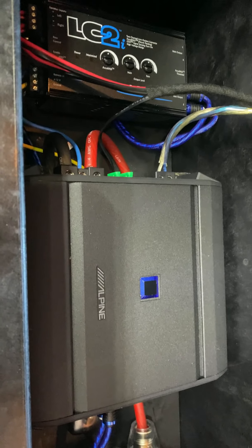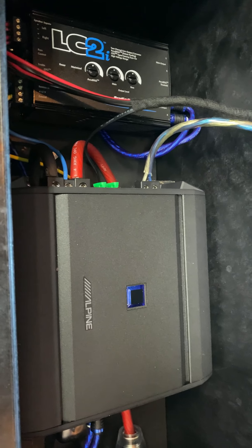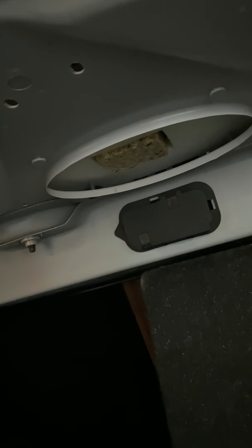We'll tune these next with an oscilloscope to make sure the signal is coming out correctly, and then we'll hook the sub up to it and see how it sounds. The install is all done. The wife is going to start the car up. This little plastic piece right up here proved to cause little vibrations, so we just ripped that out.